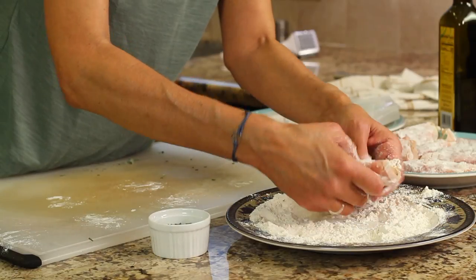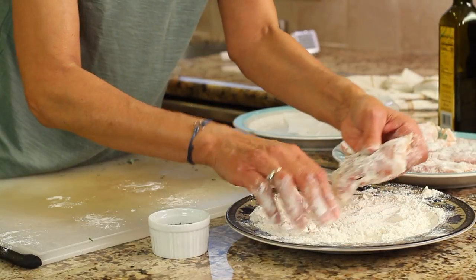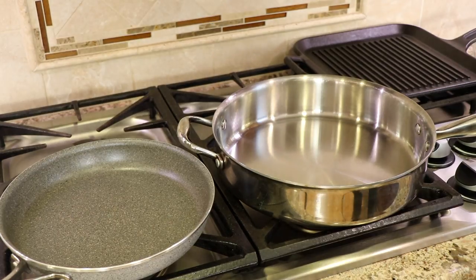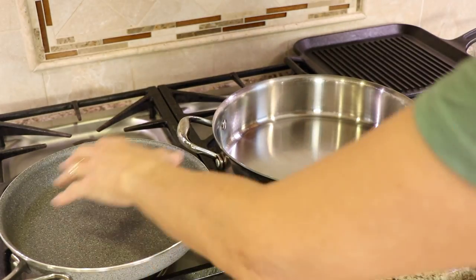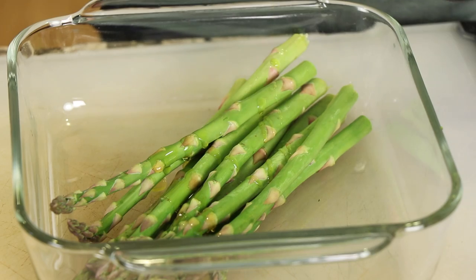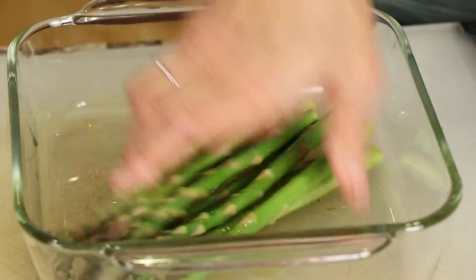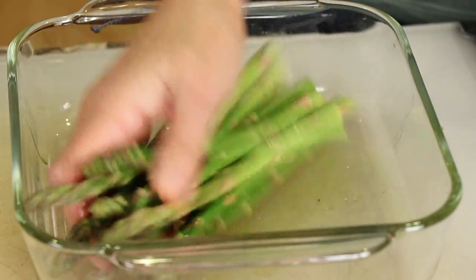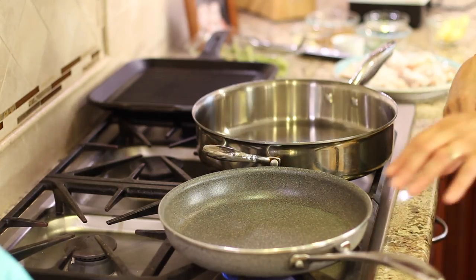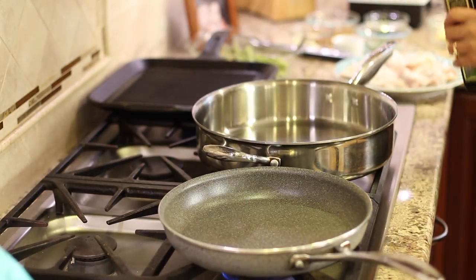Now we're going to head over to the stove. This is only going to take a few minutes, probably four to five minutes per side. Here's our setup: this pan is for the cauliflower rice, this one is for the chicken, and this one is for the asparagus. For the asparagus, all we need to do is add a little bit of olive oil, mix it up with your hands, and give it a little seasoning of salt. That's all you need.